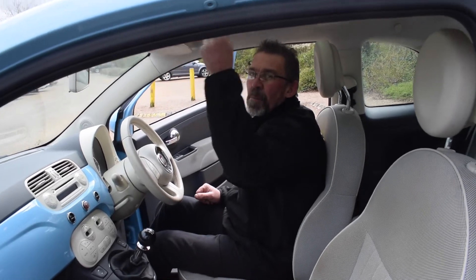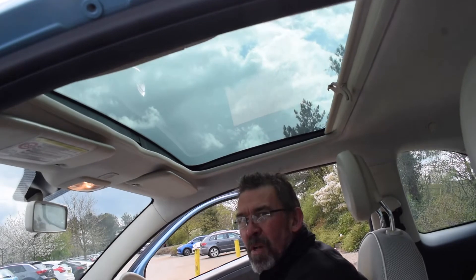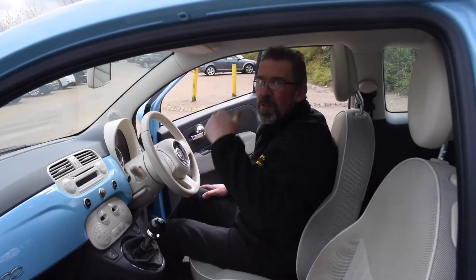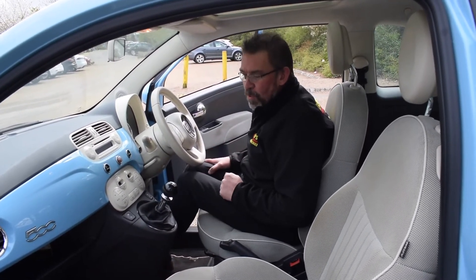And the final piece de résistance — up on the top we have the panoramic roof. Loads and loads of glass. On a nice sunny day, get that roof open and get some sunlight in, or should it get a little bit too hot, you've got that sunscreen that will just come back and shield your passenger and your driver.